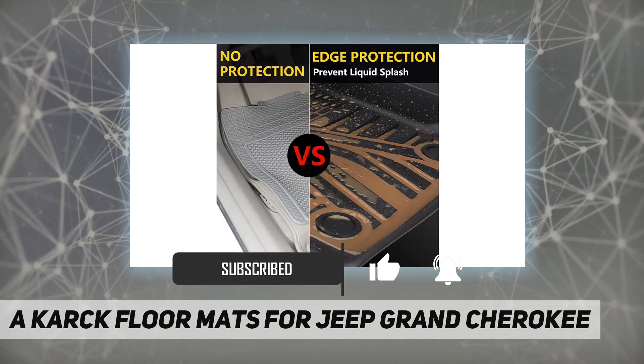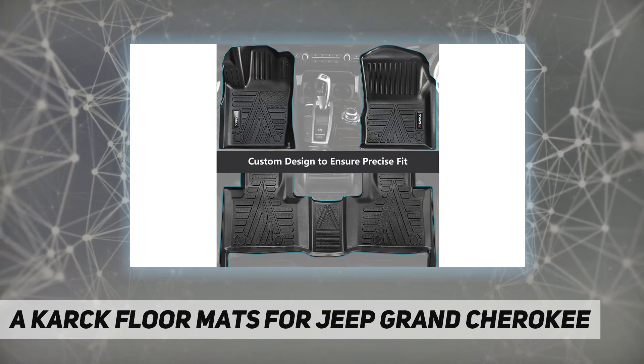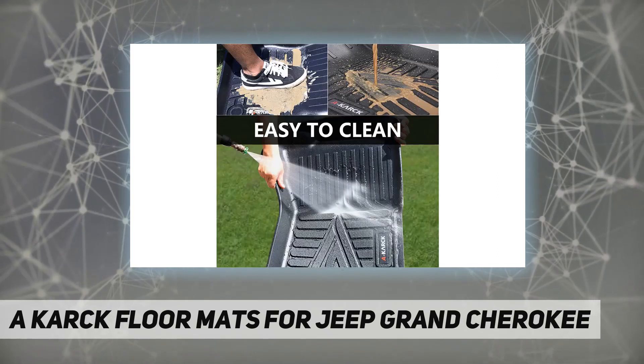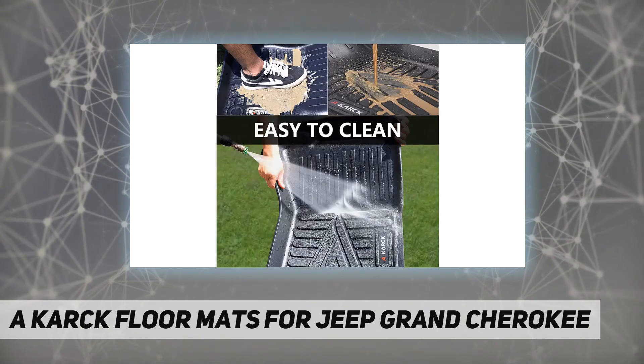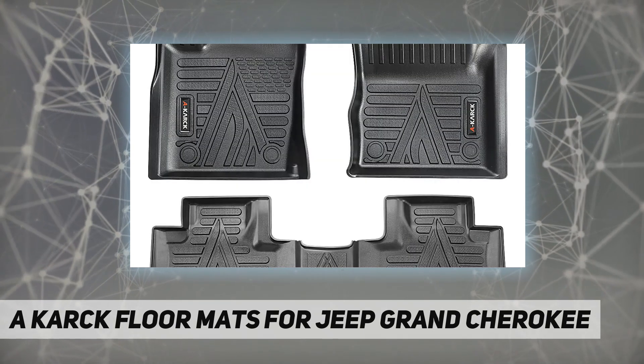Please take out old floor mats before installing new floor liners. Safe and durable floor liner made with non-toxic and odorless TPE material. Contains no cadmium, lead, or any harmful PVCs — ensures you are 100% safe even in extremely hot weather.